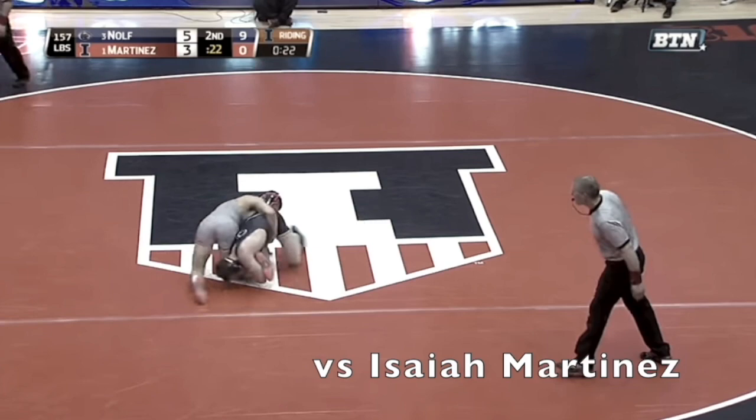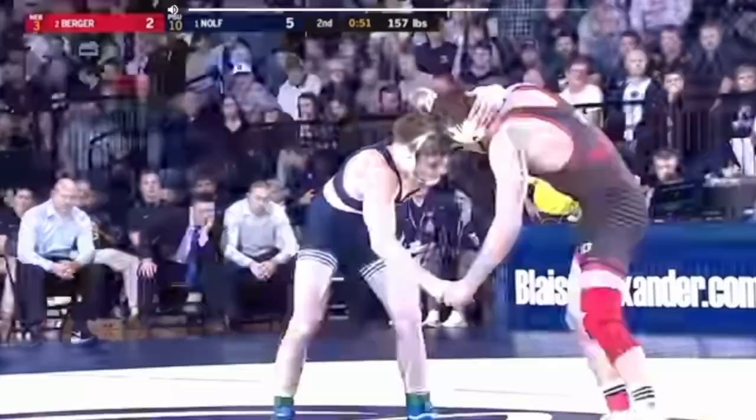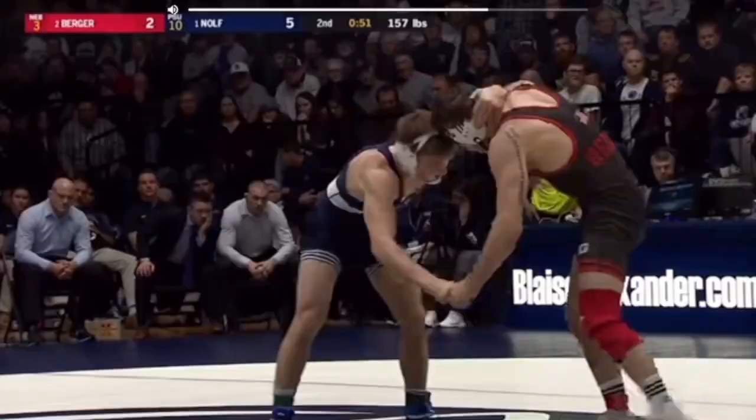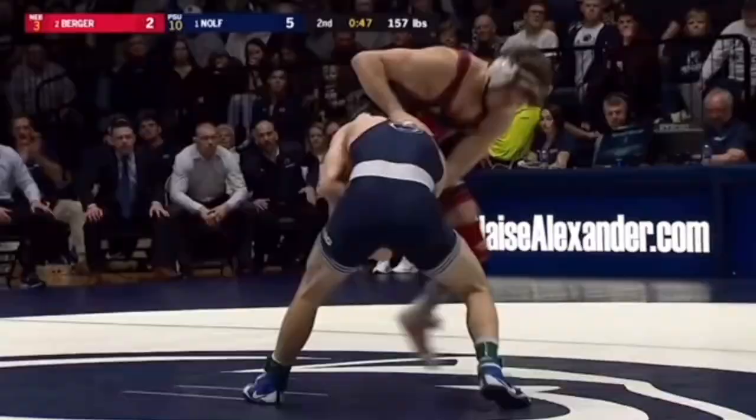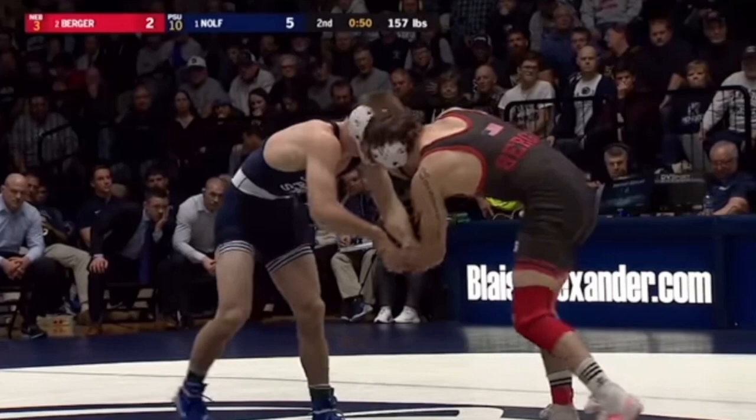Welcome back guys. Today we will be going over Jason Nolf's low ankle rear attack — it's something I've seen him utilize in a bunch of his matches so let's get right into it. As you will notice in all these videos, this is a reaction shot he takes not from the opponent's shot but from the opponent's fake. He always does this whenever the opponent fakes. On this first clip, it's him against Tyler Berger — number one versus number two in the country. I always try to pick clips of these moves being done against high-level opponents.